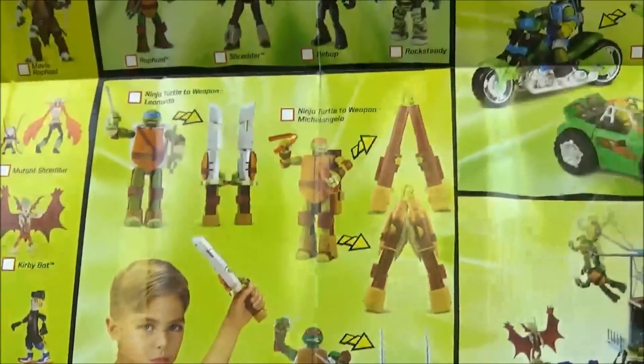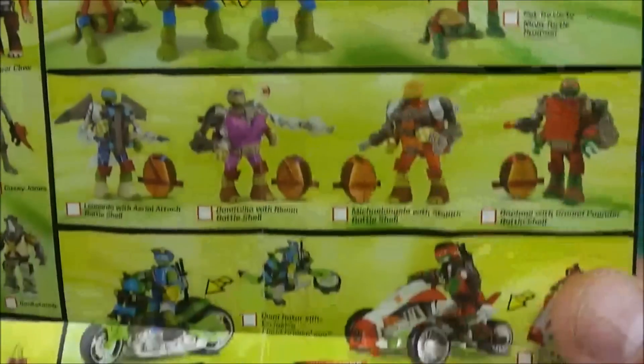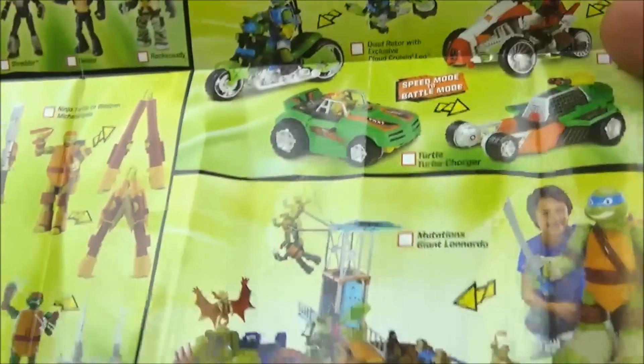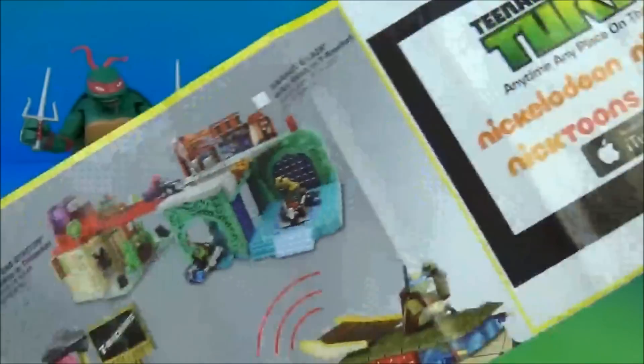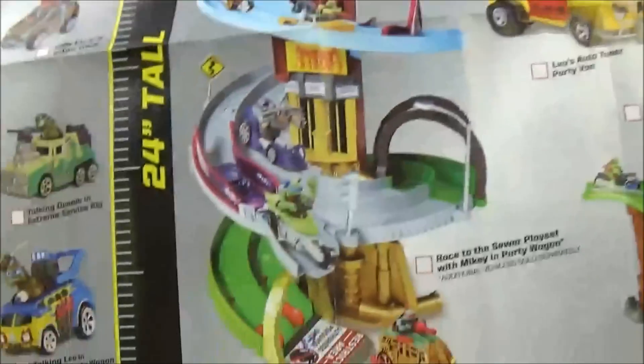You can even have a playset with nunchucks, sais, and swords. Then you have the mix and match mashable turtles, and of course the mutations. There's also some armor tech, some vehicles, a big transforming type playset — 24 inches tall. And some more playsets: Mutant Ninja Turtle vehicles, the party van, a big giant playset. Really, really cool stuff.